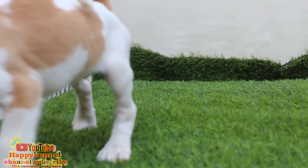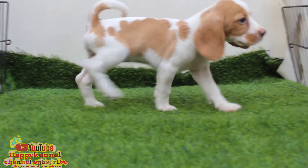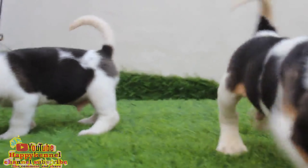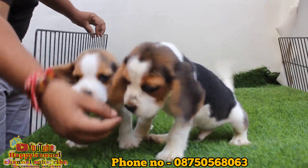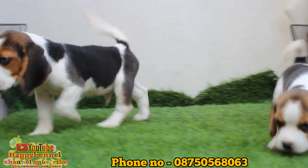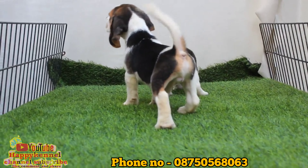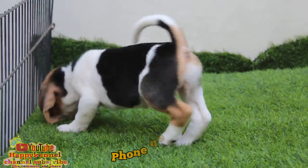Beagle female, pick up the Beagle. Come on. Beagle female puppy, try to make a full heavy bone and active female puppy, try to make a Beagle female.